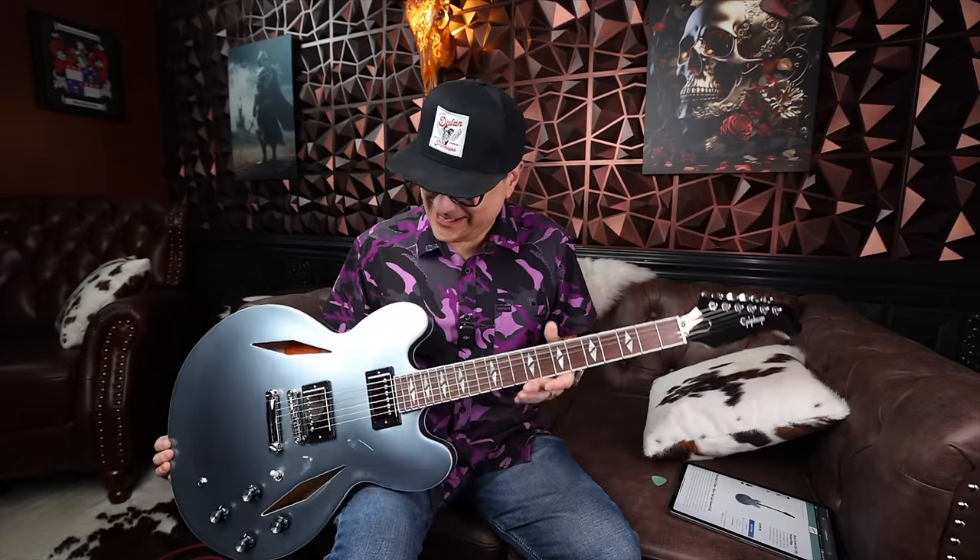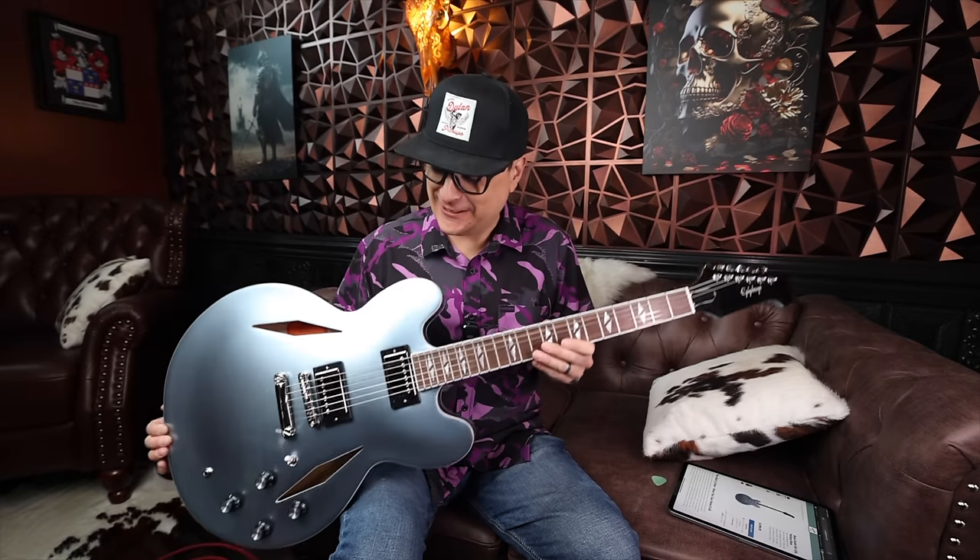What is going on everybody? Welcome to Dylan Talks Tone. Today is a pretty special day because we have a guitar that I have been kind of lusting after and wanting for literally years.